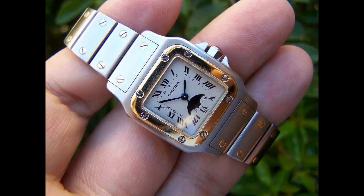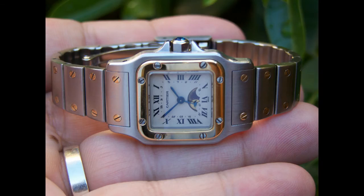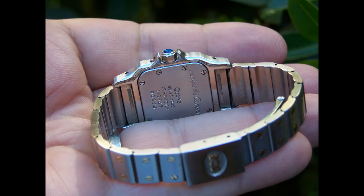The Cartier Santos is a revolutionary watch which was reintroduced from the original Santos that came out in the 1920s, and it was relaunched in the 70s to compete against Rolex's two-tone and steel Datejust variants.